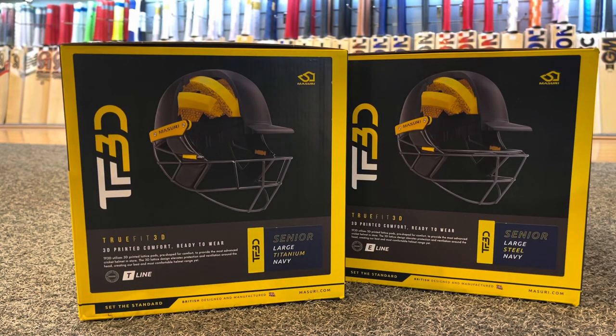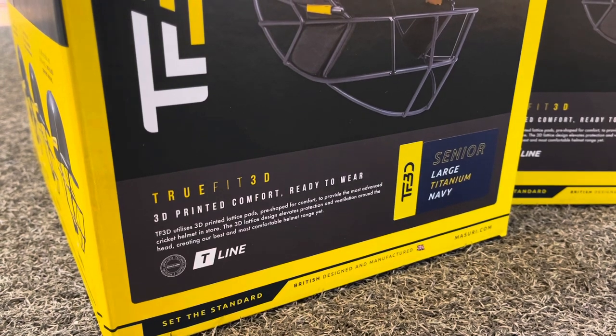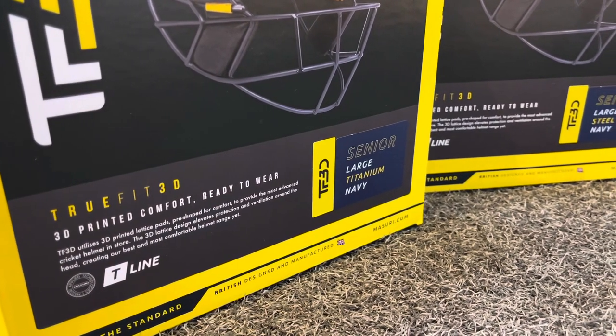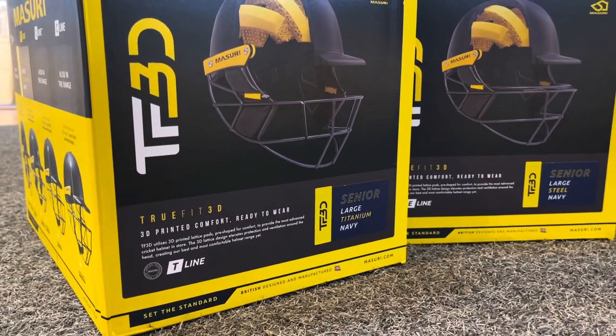Hi guys, thanks for tuning into VKS. We're taking a look at the new Missouri True Fit 3D helmets. These have been designed using the latest technology with 3D printers. We've got the T-line and the E-line in titanium and steel. I will show you these helmets close-up, the specs, and just what you get for your money. These are 3D printed for comfort — they're ready to wear, you don't need to do anything. They've tested them using data from 20,000 cricketers, male and female, to get an idea of typical head shapes, and on that basis they have designed these helmets.